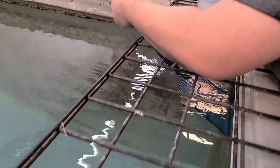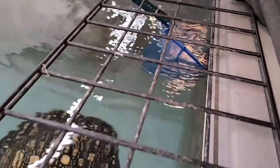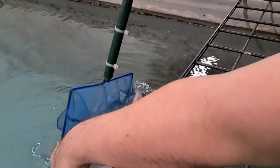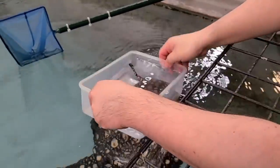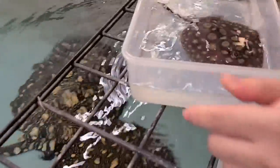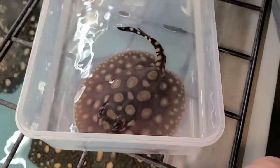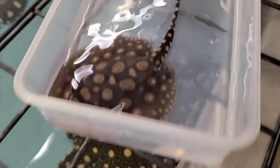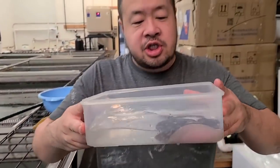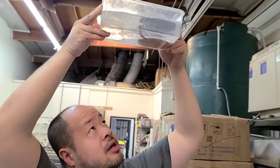Sometimes when the pups get too big, I worry that the female is going to have trouble birthing. But at the same time, I don't want pups too small because then I have a hard time keeping them alive. To me this is the best size — about four and a half, borderline five inches. I'm checking out the sex of it.